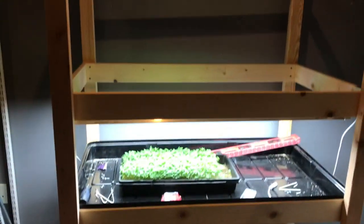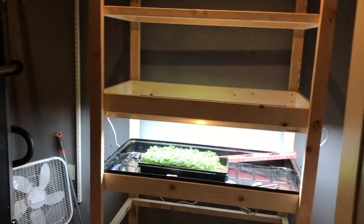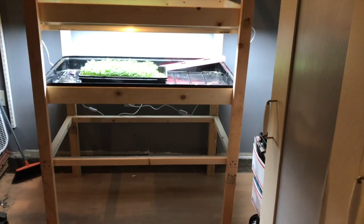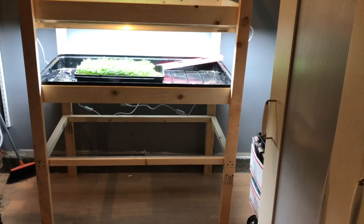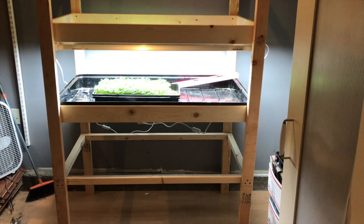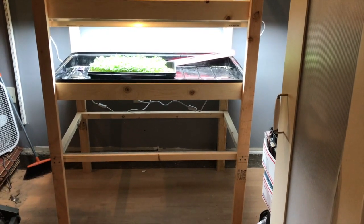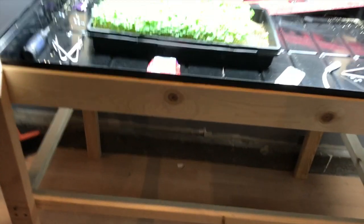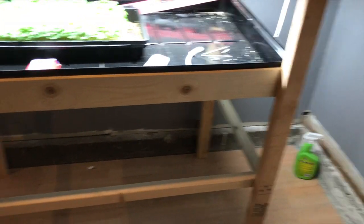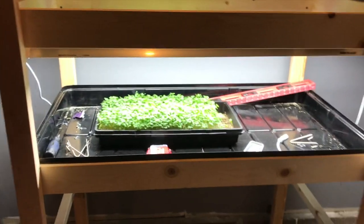Hey, welcome to Microgreens and Seeding Station 2.0. I didn't like the wire shelves on the wall, so I went and grabbed some wood. Today's the day I probably should have stayed in bed because everything has just gone wonky. I started getting wood and changed my mind, went back and got more last night. I was going to use two-by-two for supports — didn't work — so I went back and got two-by-three. Even with shipping today, I was doing decals and messed up almost every decal.